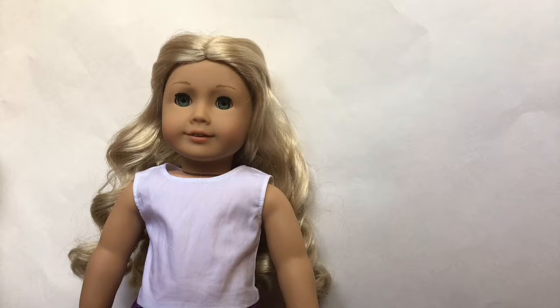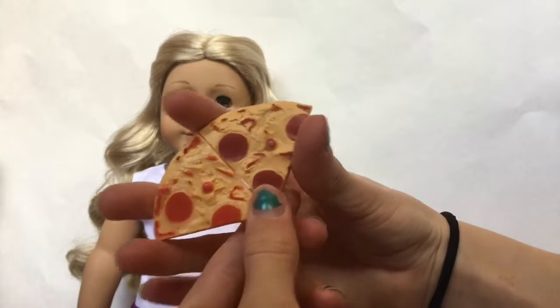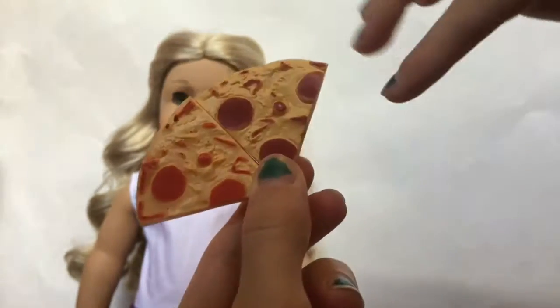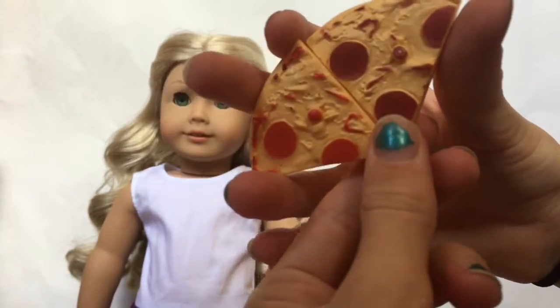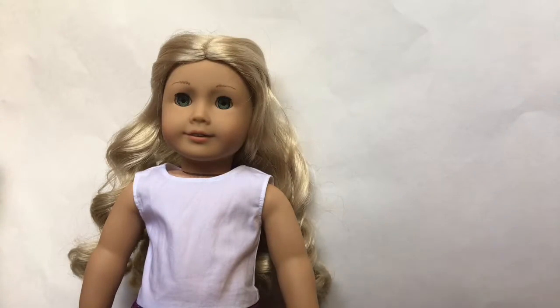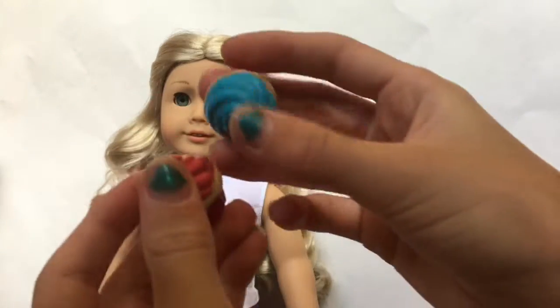Opening that package did take a lot longer than the other one, but it's just because there were a lot of pieces. To start off, I'm going to show you the food items. There are two slices of pizza — I believe they're pepperoni pizza. This one is lighter than the other one, so this one might be pepperoni and the other might be sausage or something. I'm allergic to pizza so I don't really eat it. The final food items are these two cupcakes, which I think are really cute. One is red and one is blue.